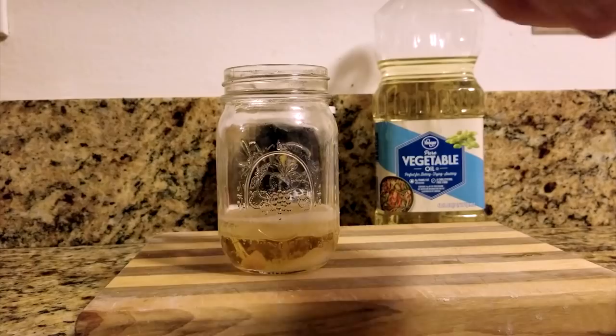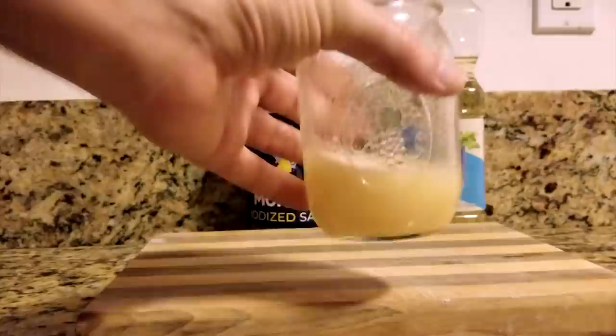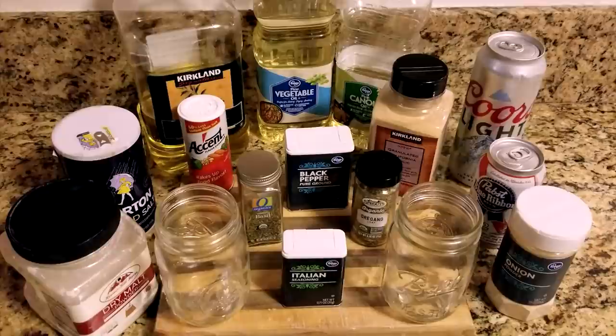You can use more to taste, but I recommend starting with half teaspoons, especially if you are preparing this ahead of time, as the flavor will get stronger as it sits. For a beer-free oil recipe and more ideas, I've added my favorite alternatives at the end of this video.